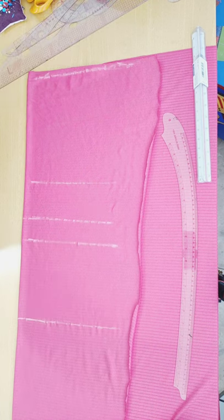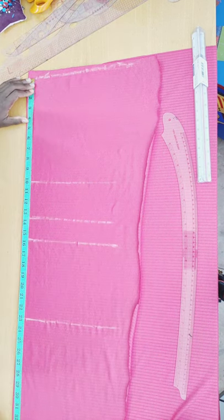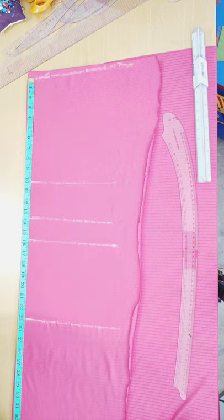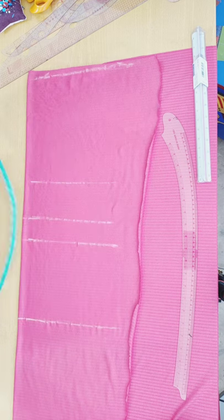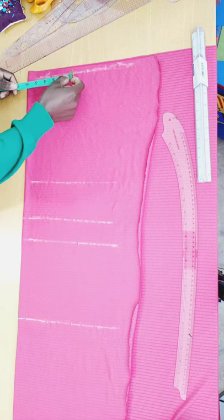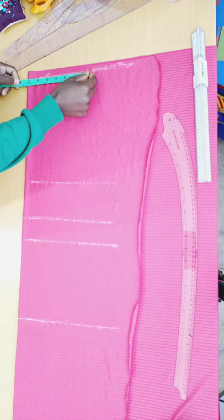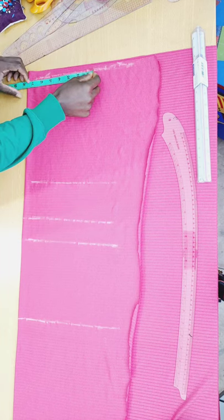Now I measure the dress length, which I want to be 36 inches including the hemming allowance. After marking that, I put in my shoulder measurement. My shoulder is 15 inches; 15 divided by 2 gives me 7.5 inches. I mark my 7.5 inches here.